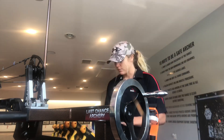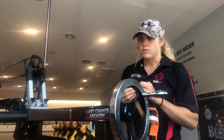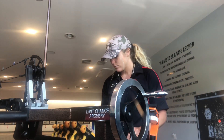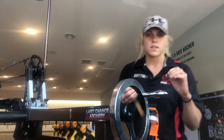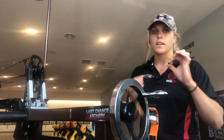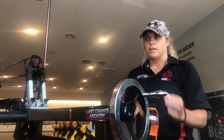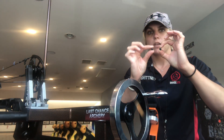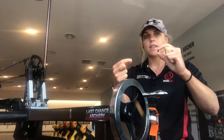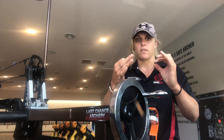A lot of bows have spacers that are even — you can't just switch equal spacers because that wouldn't make any sense. But there's another way to shim the cams using spacers: find two spacers that together are the same total size as the spacer you are replacing. You can use two spacers instead of one as long as they add up to the same size. You don't want to add or take away from what the bow already has spacer-wise — you're just making one side greater than the other.